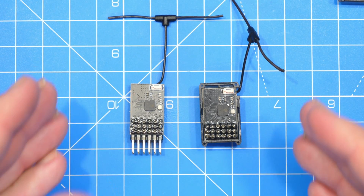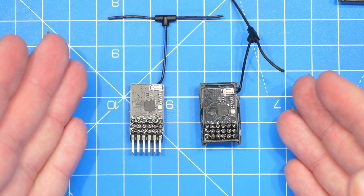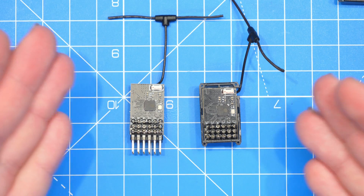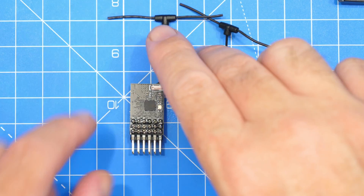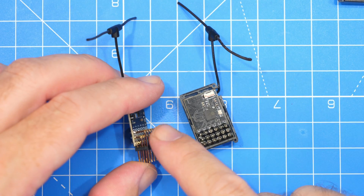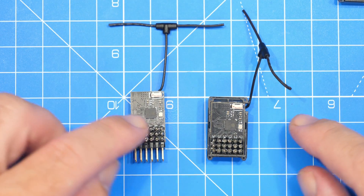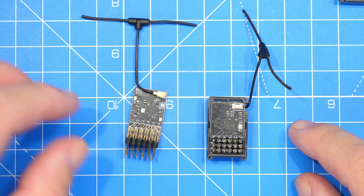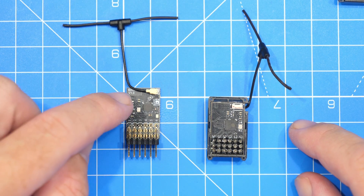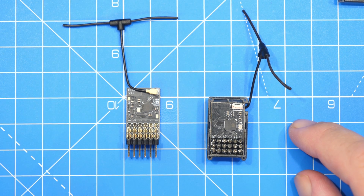Popping the covers off, the first thing you'll notice is that the two receivers are internally identical. The only difference between them is the pin layout — the ER5C has pins that go straight out the top while the ER5A has horizontal pins that go out the back of the board. On one side you can see the chipset and the little Wi-Fi antenna, and flipping the board over reveals the UFL connector, a second chipset, some sundry circuitry, and the PWM pins coming out horizontally.